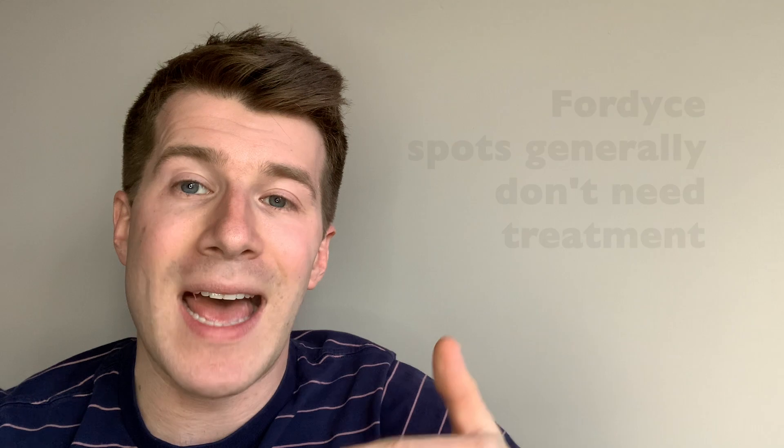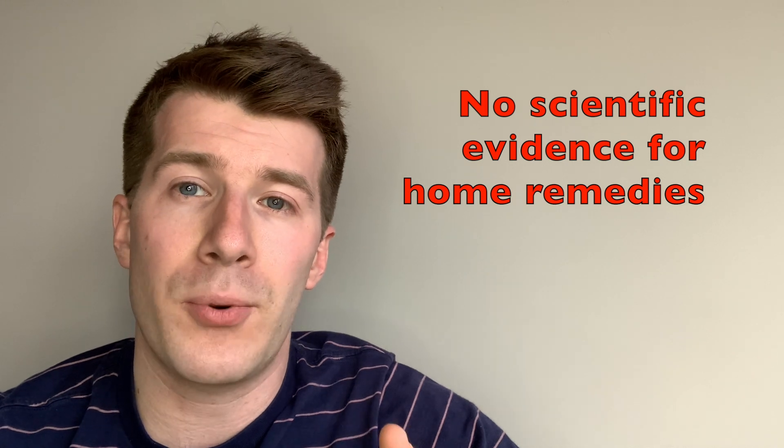In conclusion, Fordyce spots generally fade in time without any need for treatment. The important thing is to realize that they are normal, natural, and most importantly harmless — they aren't a disease and many many people have them. However, if the spots are making you uncomfortable for cosmetic reasons you can discuss possible treatments with your doctor or nearest healthcare provider, though they are often not needed. There's also no scientific evidence that home remedies can help improve these spots, so if you've got any concerns about spots, lumps or bumps which are unusual or new for you, consider seeing your nearest healthcare provider.